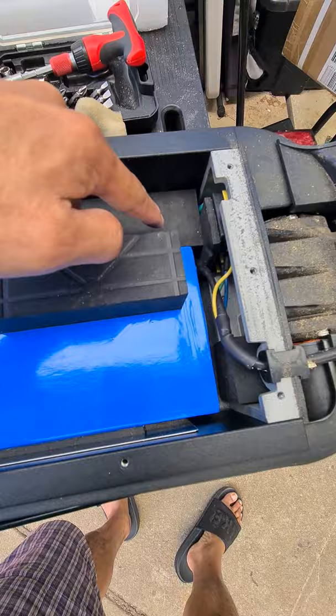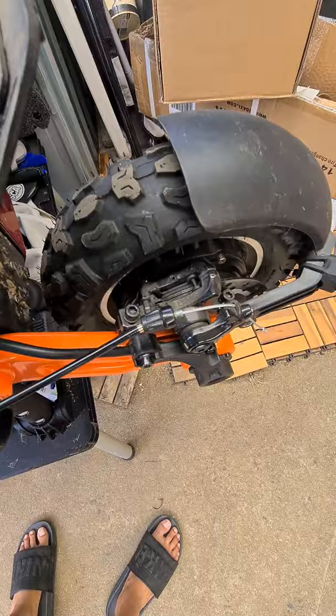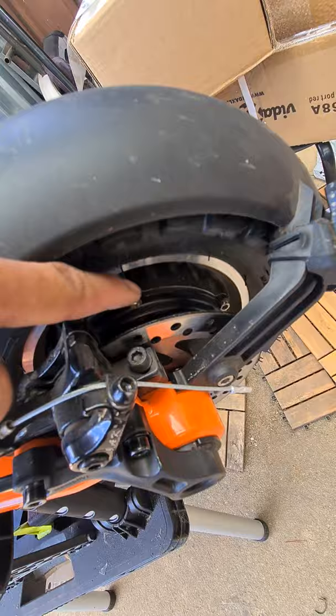That black cable is a plug-and-play thing — you just unplug it, unscrew it, and you're able to take off the whole wheel. But to take off the motor, you don't need to take off the whole wheel — you just need to unscrew these things and go through the holes.